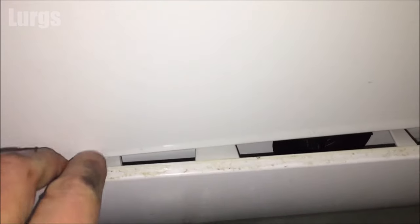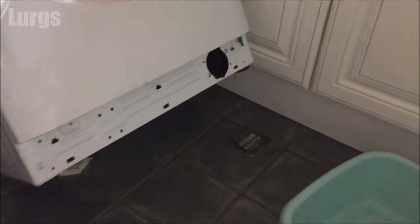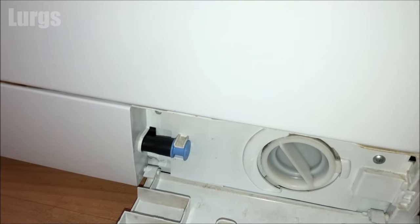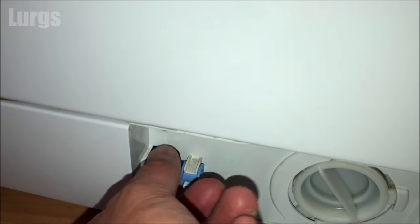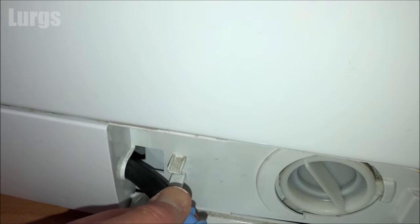To check the filter, take a flat-bladed screwdriver and pop off the front cover at the bottom of the washing machine — this is where the filter is. Then pull the washing machine out slightly, being careful not to pull any of the pipework from the back, and lean it backwards. Take a washing-up bowl and place it underneath because we're going to get a lot of water.